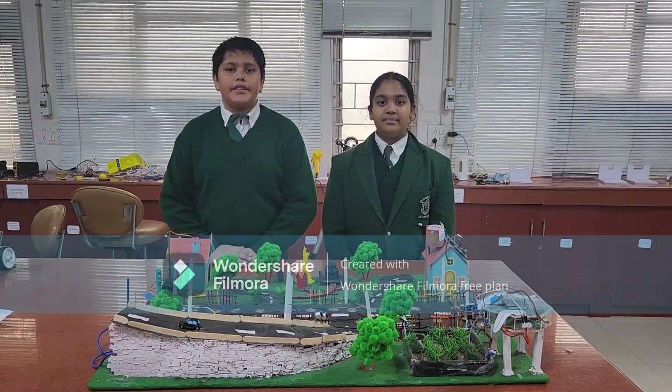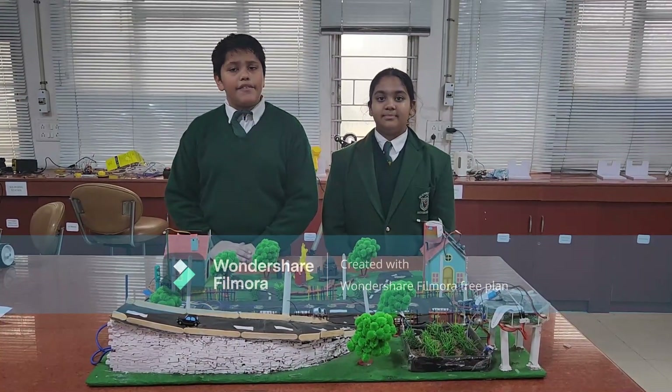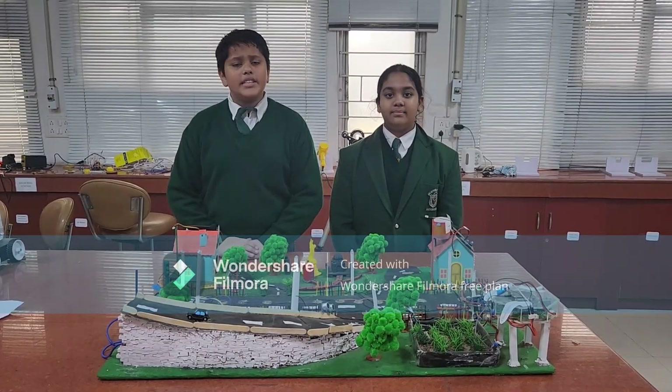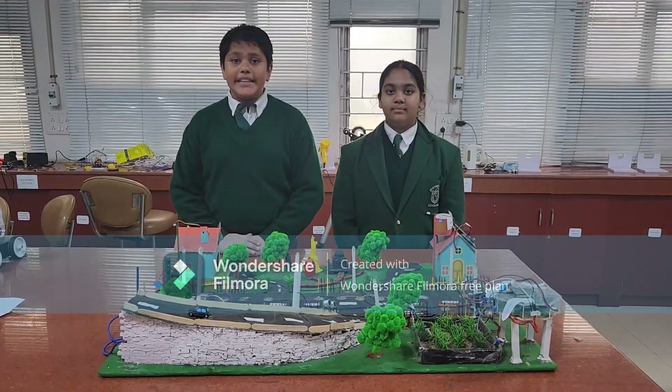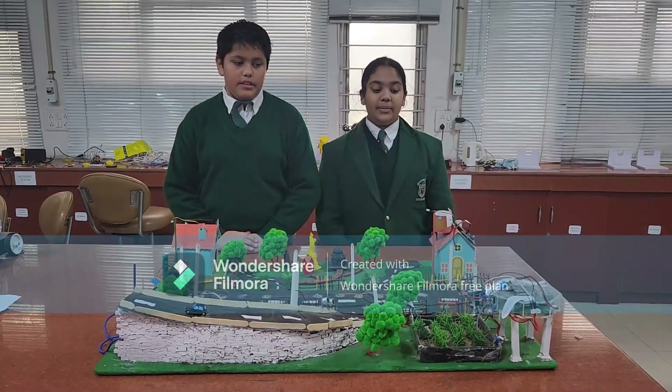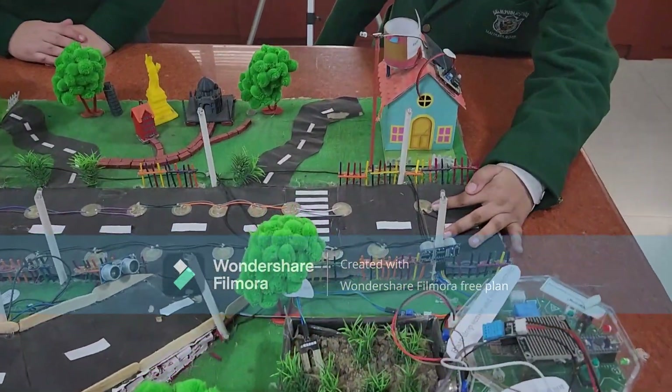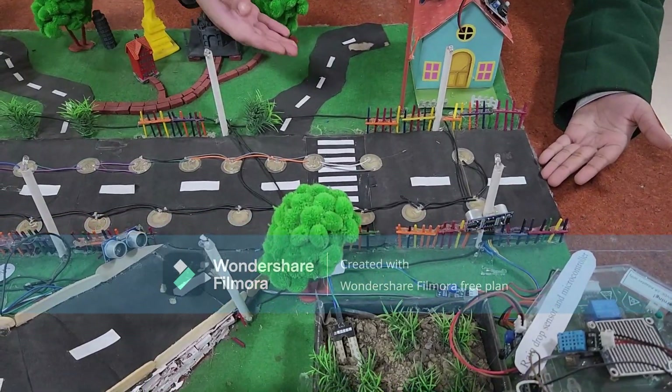The main purpose of the Zenith City is to save resources, because as we all know, resources are wasted on a daily basis. So these are some piezoelectric plates. When pressure is put on them, they will generate electricity for the whole city.